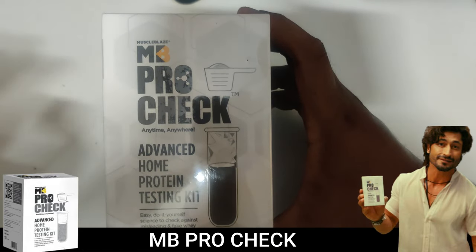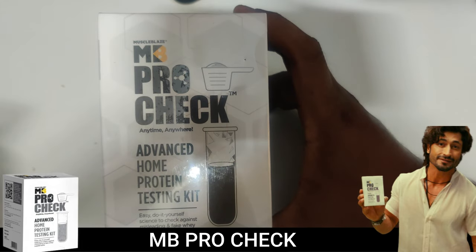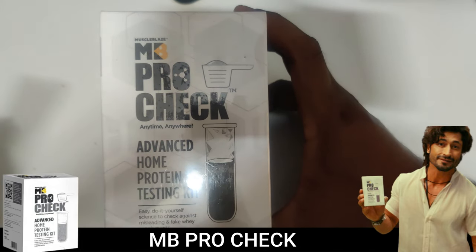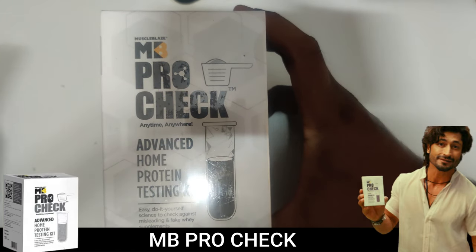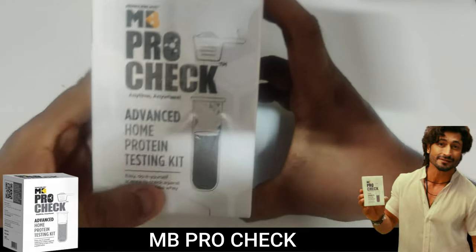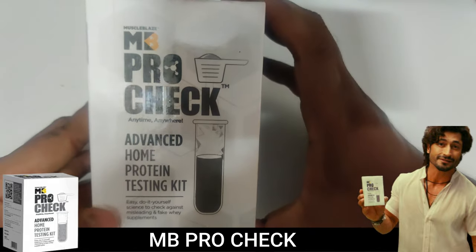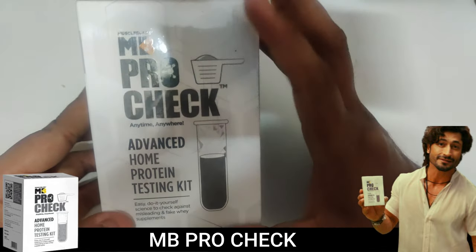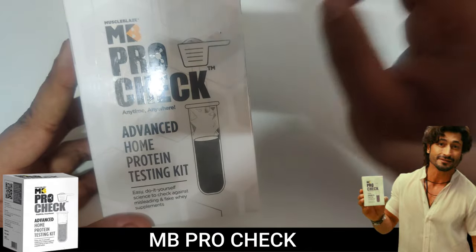Hello everyone, welcome back to a special video. No more fake proteins! In case you doubt your protein, I'm going to test it for you — whichever brand you're using. The first brand I'm going to try is Muscle Tech Rapid Whey Protein. I just bought a big box, so I'm going to test all the whey proteins and give you a genuine result.